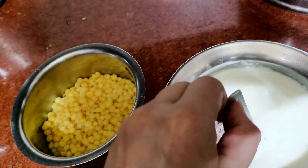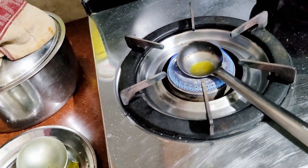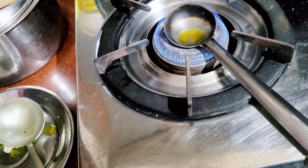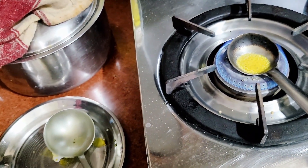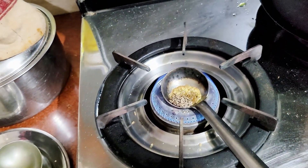Now let me make it in the first step. I will add a little bit of hing and a little bit of jeera. You can add a little bit of jeera, but I will add it from this.